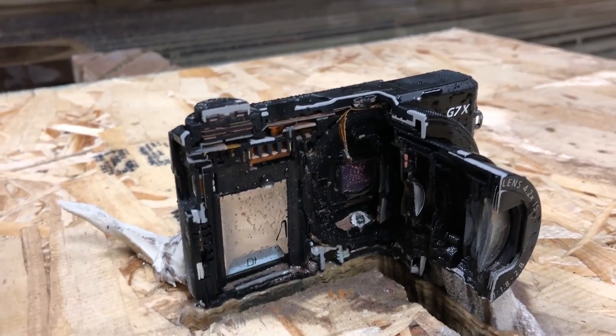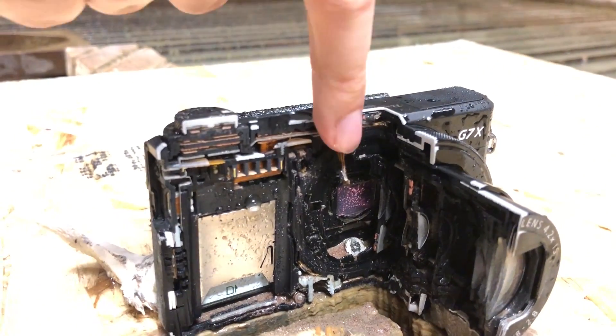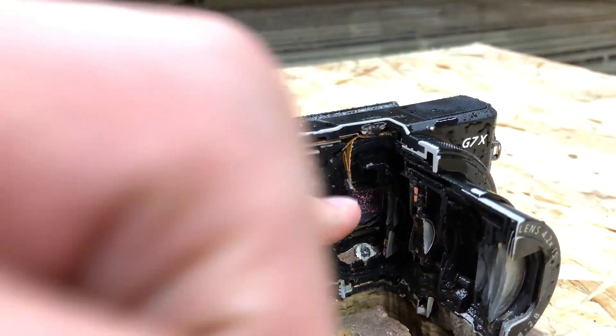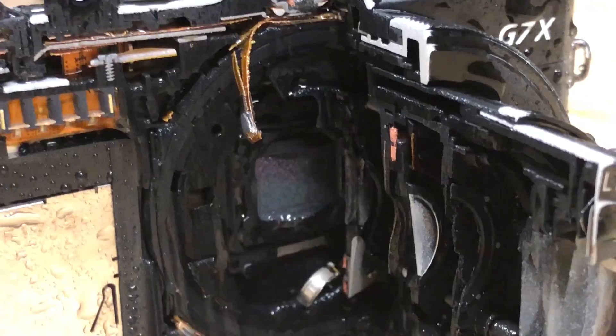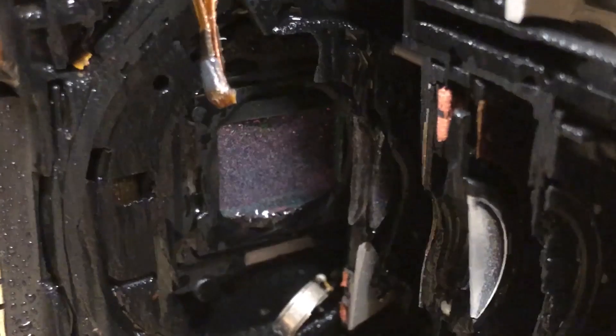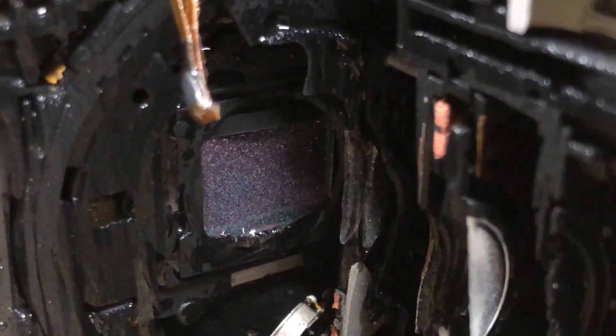We didn't even touch the sensor back in there — there's so much technology on there. I can see all the dead pixels from here. See that one? That's one of them. And that one. That sensor looks like it just got sandblasted because the waterjet got so close to it.